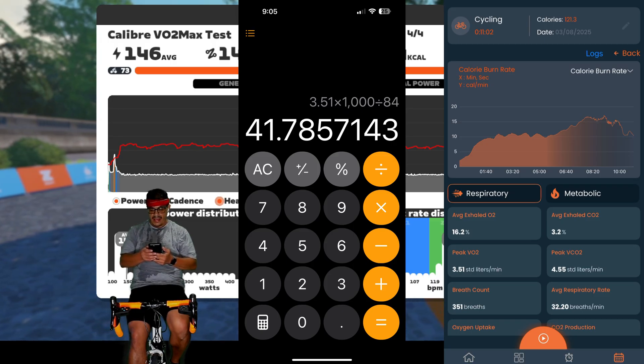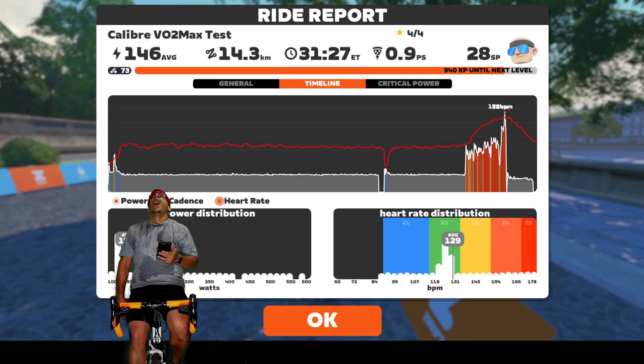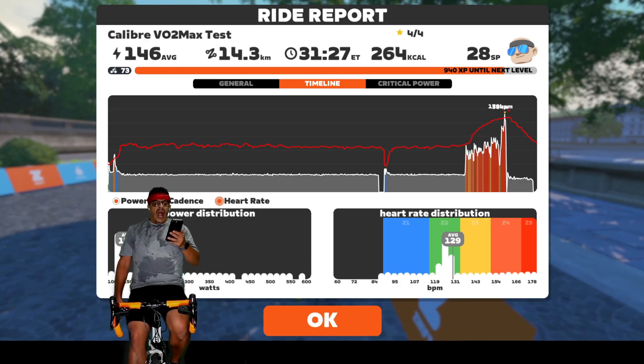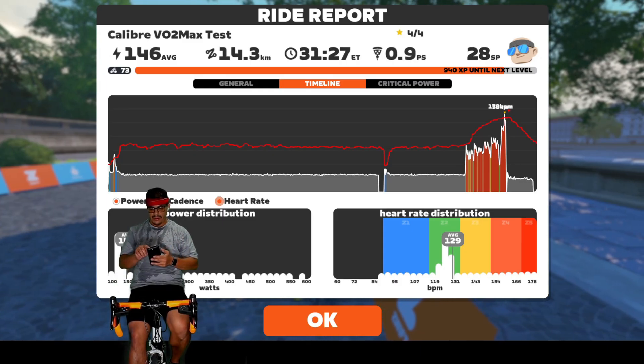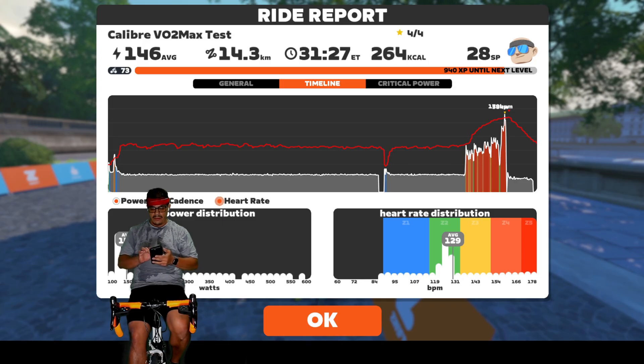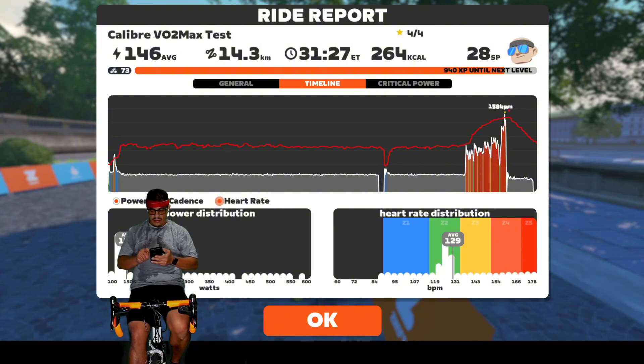A VO2max of 41 is slightly above average for someone of my age, but I felt like it was a little lower than what it could be. That's why I ended up waiting to make this video so I could do another VO2max session using a slightly different protocol. I listened to Peter Attia and others talk about the VO2max protocol, and typically what people do at sports laboratories is a ramp test — so that's what I wanted to do.